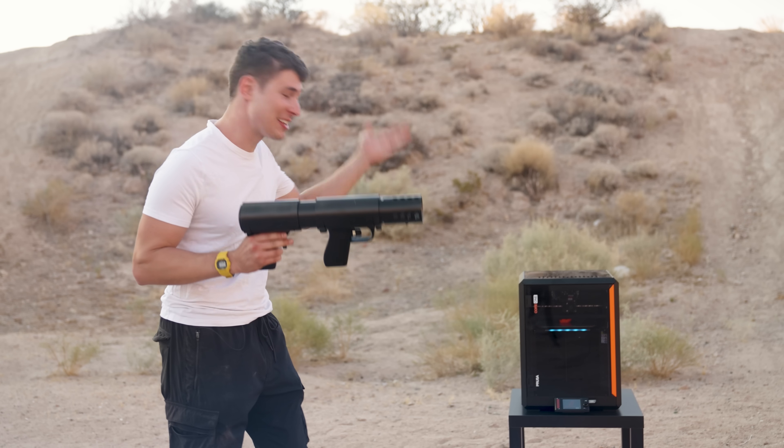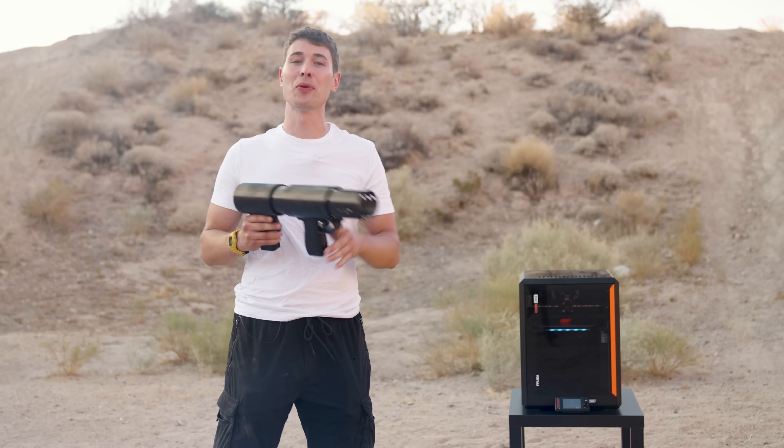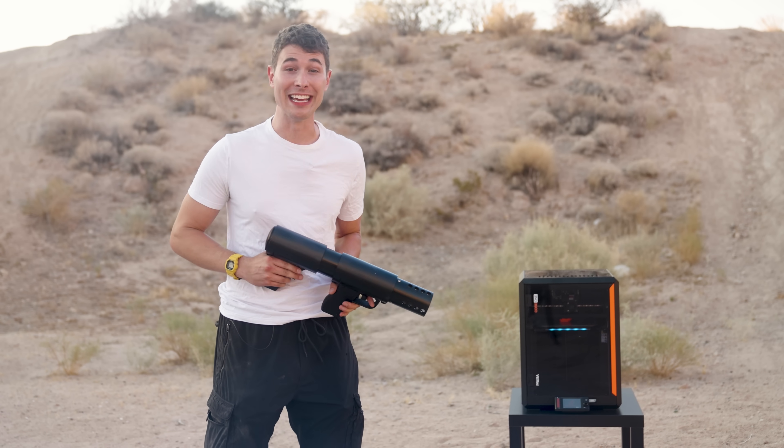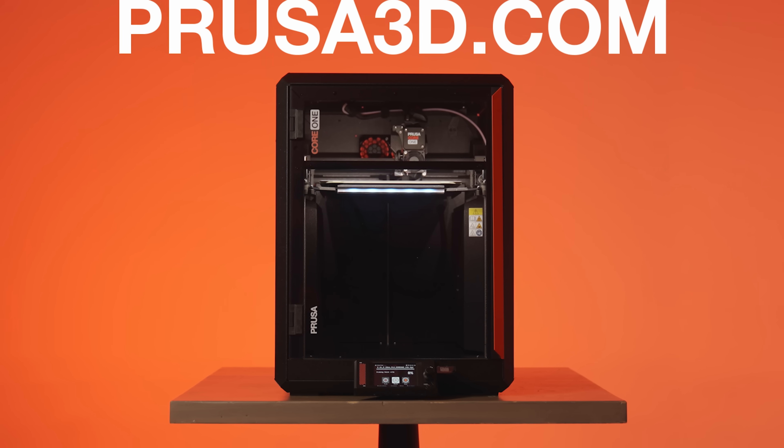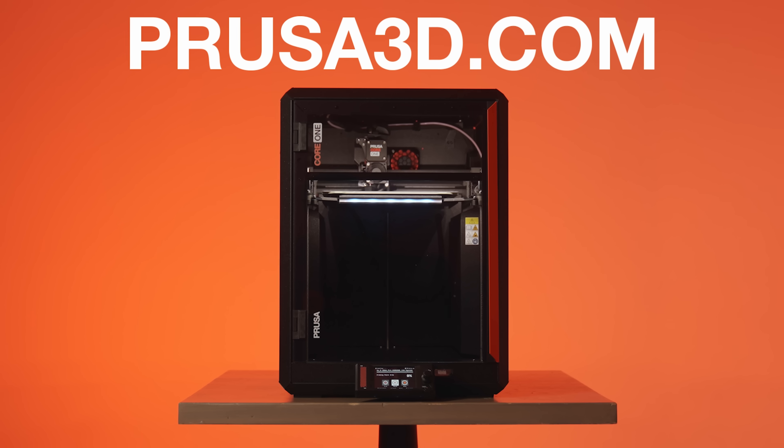I wasn't. Who the f*** approved that? That's right, the Core One basically sells itself. It's not just a printer, it's the last one you'll ever need. And if you don't believe me... there's even a website you can buy it on. I really thought of everything.